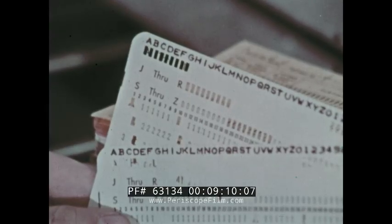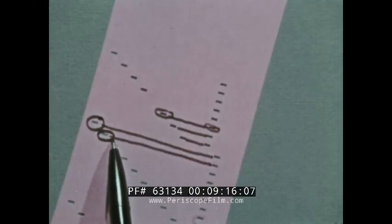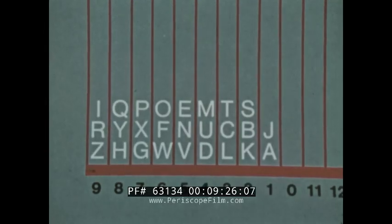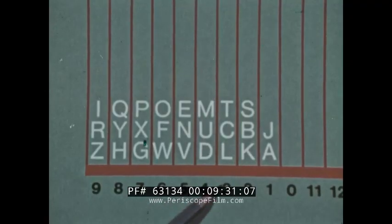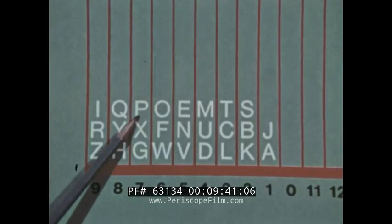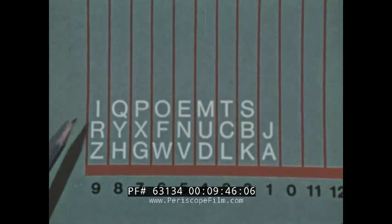Each letter has a zone and a numerical punch, but the sorter recognizes only the first punch it finds in each column. This means that the first pass in alphabetic sorting will sort the cards into the one to nine pockets. They would stack like this — in one: A and J; in two: K, B, S; three: L, C, T; four: D, U, M; five: V, N, E; six: W, F, O; seven: G, X, P; eight: H, Y, Q; and in nine: Z, R, I.